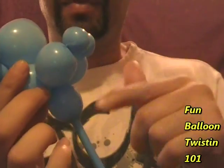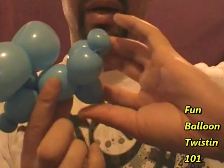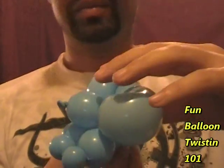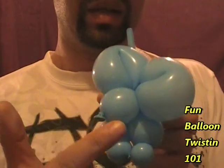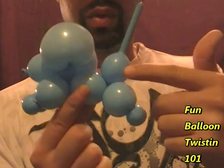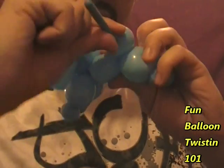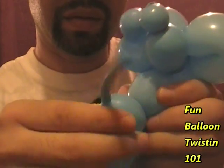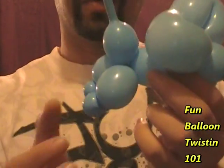We have the ears, the face, the two front legs, the body, but the back legs are upside down. Go ahead and turn the whole thing — the tail and the legs — twist them all together. Now we're starting to look like a mouse: the tail, the two back legs, the body, the two front legs, the face, and the ears. To reinforce the tail, take this bubble and wrap it all the way around and back up. That helps reinforce it so it won't go loose.